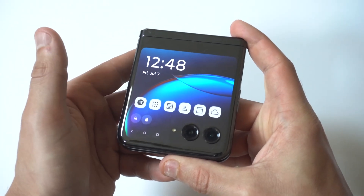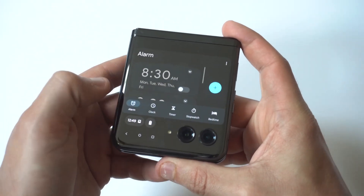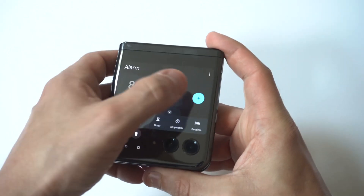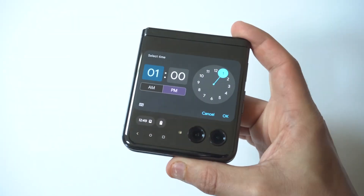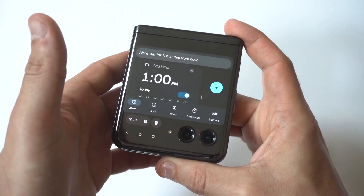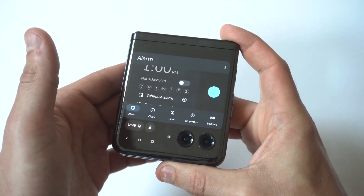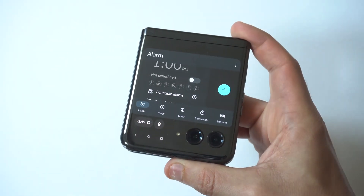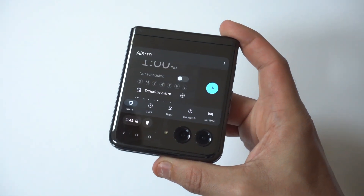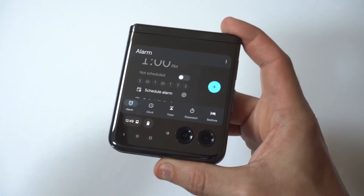When you're in your cover screen, you just want to click on the clock, and when you click on the clock you're going to see right below it an alarm option. This is where you hit the plus icon to add a new alarm. You would then just click okay and it's going to tell you when your alarm is going to go off. You can change the days — Sunday, Monday, Tuesday, Wednesday, Thursday, Friday, Saturday — and you can also change the sound on these alarms, and there's a vibrate option as well.